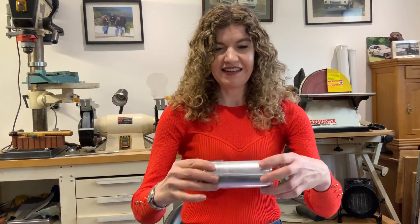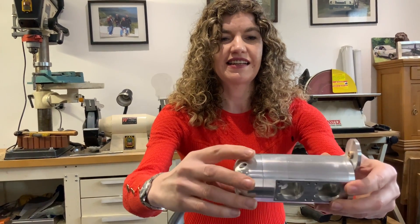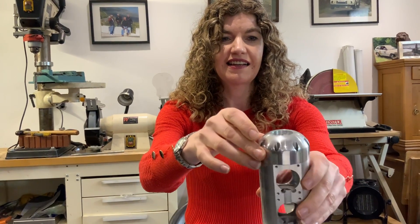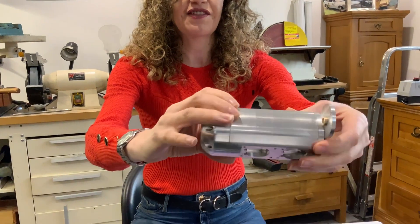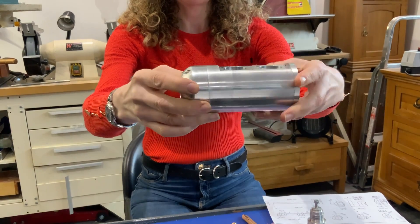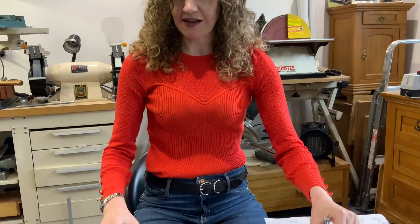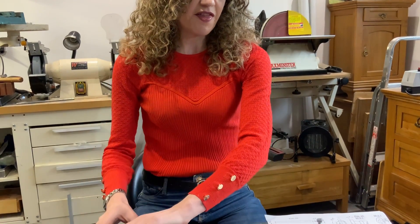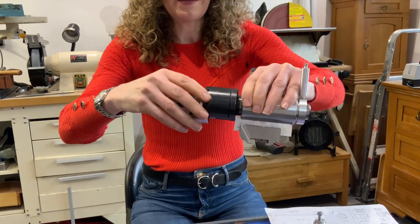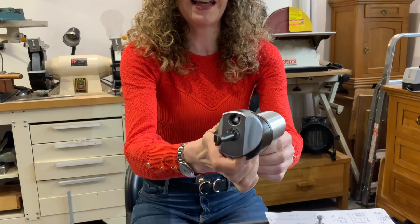This is the cylinder head that we've been working on. Very smooth finish there. We use this mandrel to hold this head so that we can then get this all-turner to make the curve. I'll just hold it like this so that you can see it.